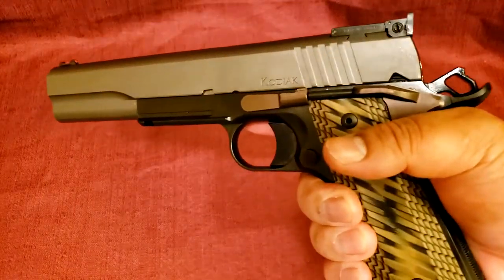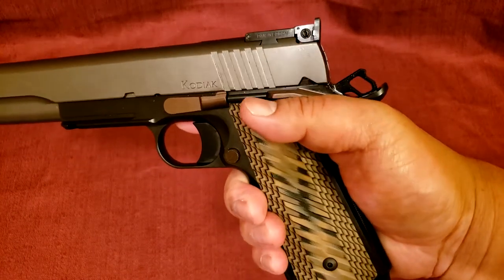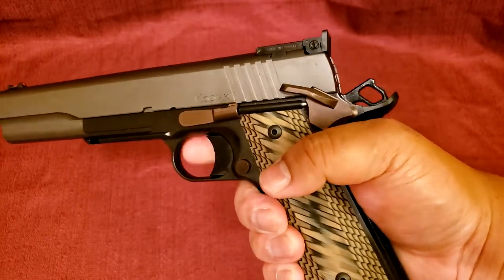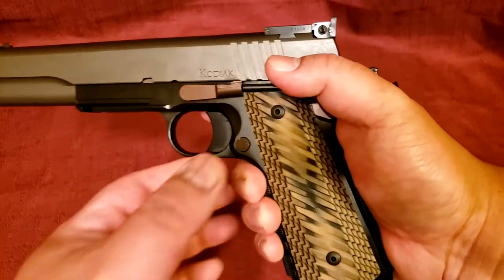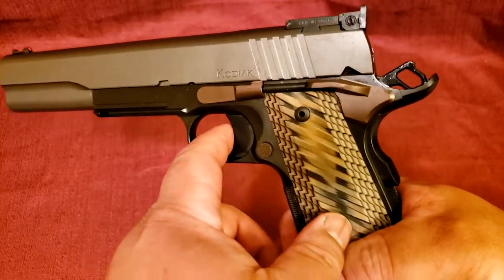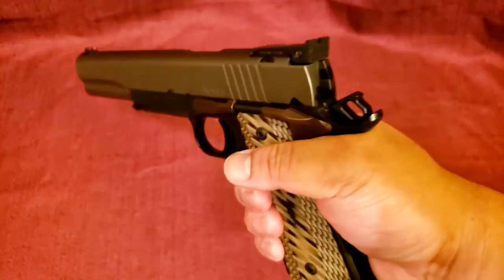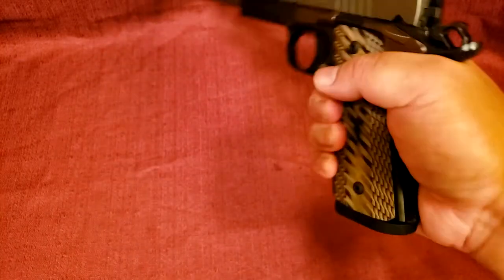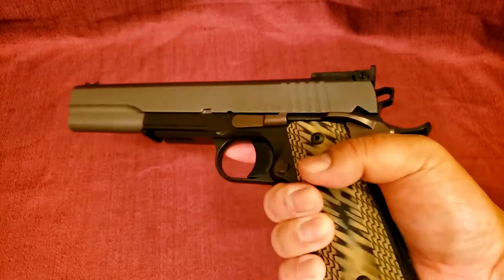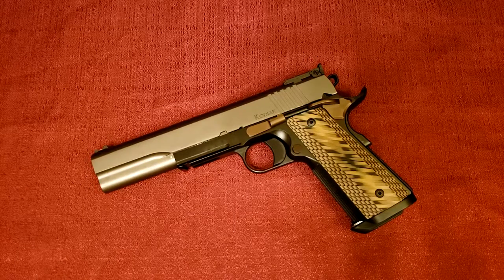Do the basic function check on a 1911. Hammer cocked back. Push into safe — you should not be able to pull the trigger. Put it into fire, but take your hand off the grip safety and it still should not be able to fire. Put your hand back on the grip safety, full purchase on the gun, and now you should be able to drop the hammer. Okay, successful test. And there you have it — a brief overview of the Dan Wesson Kodiak in 10mm. Thanks for watching, I'll catch you guys next time.